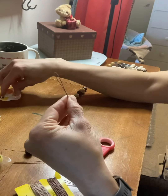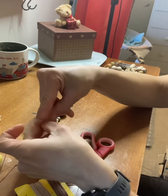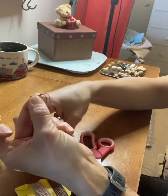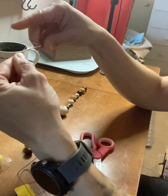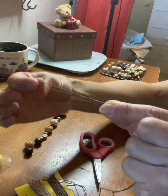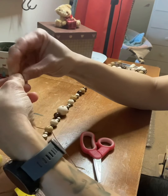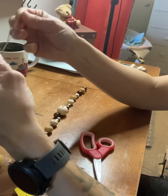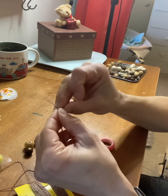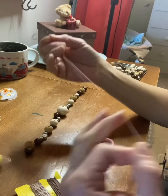This loop is what you're going to create to string a pacifier through. You're going to want to be able to string it through a handle and then pull the pacifier clip back up through the loop, so the loop needs to be big enough to fit your beads through it. I'm going to say about this long, then I'm going to tie a knot to hold that size — I'll double knot it so the beads don't slip through and it doesn't come apart.